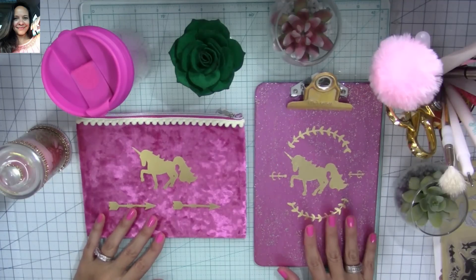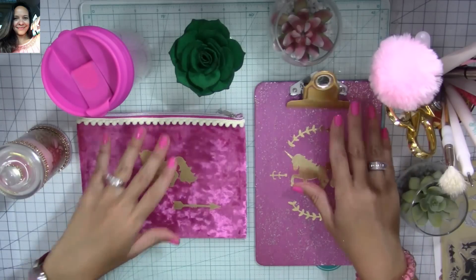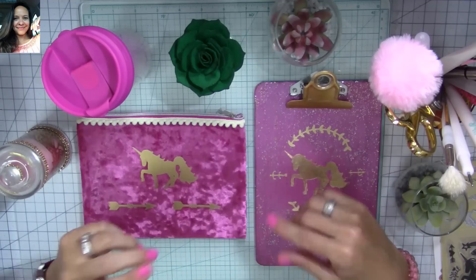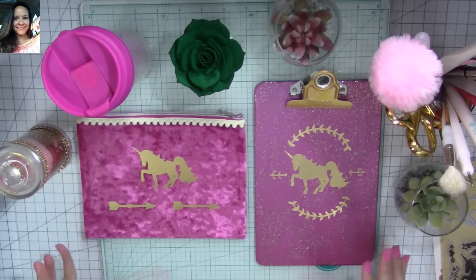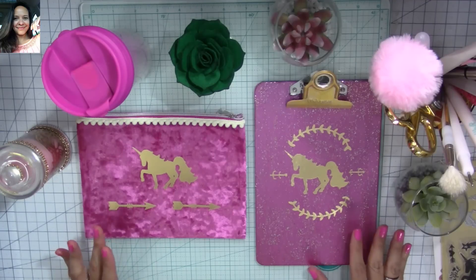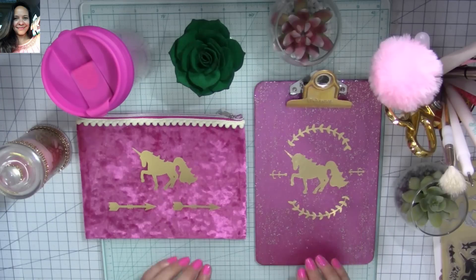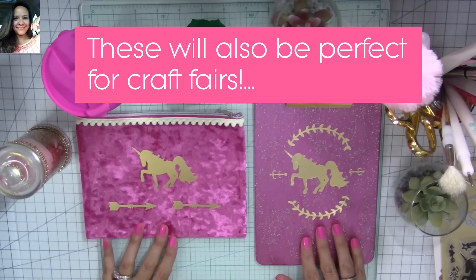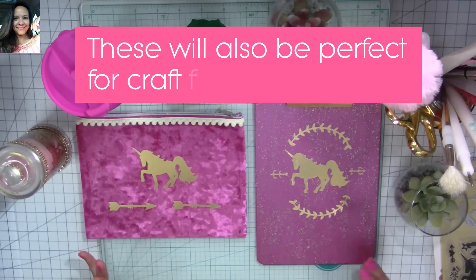I'm actually new to vinyl, and I know that everywhere people use electronic cutting machines to work with vinyl. But not all of you have electronic cutting machines. I was thinking it should be fairly easy to use them with your dies — using your regular die cutting machine. So I decided to make these projects, which are perfect to gift to new graduates, teachers, bridal showers, or for home decor.